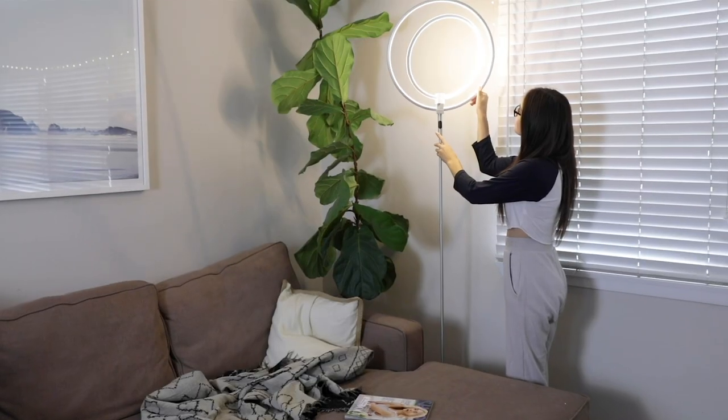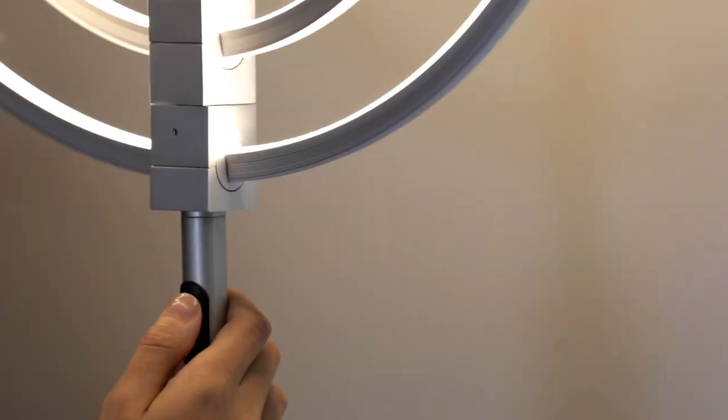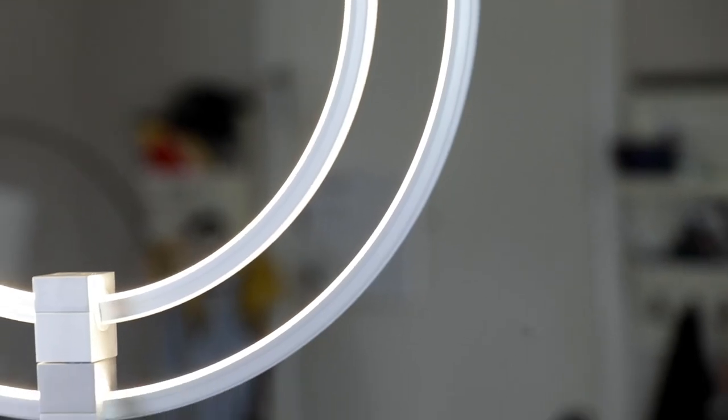The bright, warm light of the Eclipse also has a touch-sensitive 3-step dimmer so you can adjust the light to match your mood. It doesn't get easier than that. Our LED lighting will last for more than 20 years without burning out or overheating.